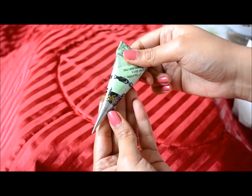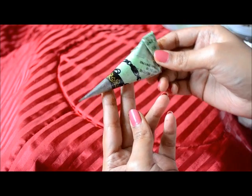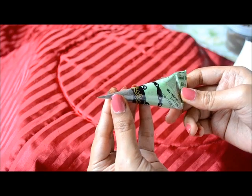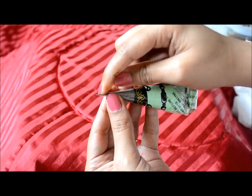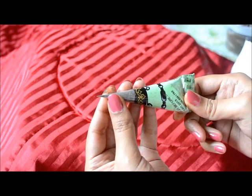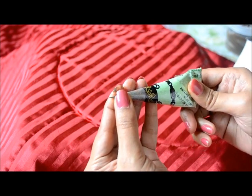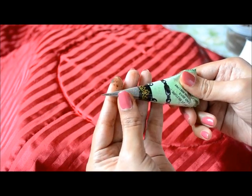So our mehndi cone or henna cone is ready now. You can see it has a very thin tip. If you want to make it for Arabic mehndi, just cut off the tip. Or if you want to make it for a Rajasthani design, you can use it like this itself.